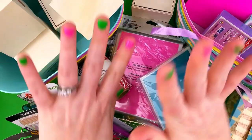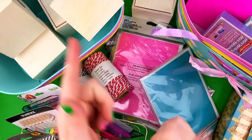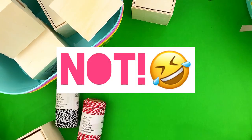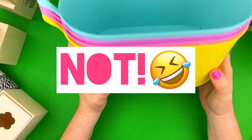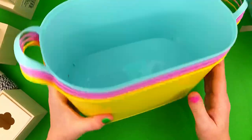Hey y'all, it's Jen, welcome back. I have a fun video for you today — a Dollar Tree haul for journaling, creative journaling, junk journaling, whatever kind of journaling you've got going on. So let's jump into it.